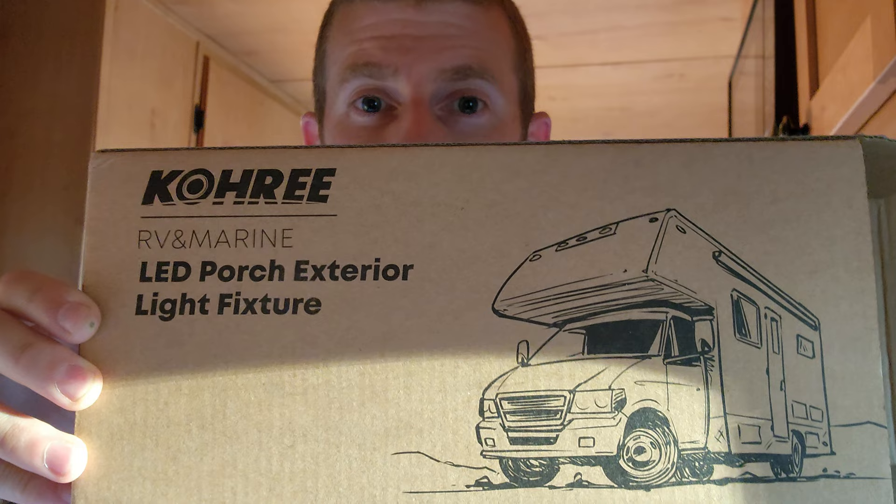Good evening, everybody. I am going to show you how to change a light fixture inside a travel trailer — this one right here. I've got the Cori exterior porch light fixture, but it's going in the interior and it'll be fine.